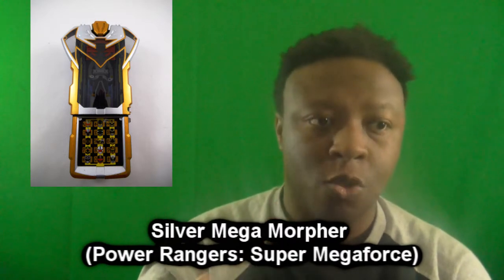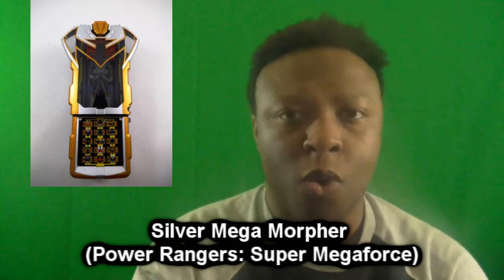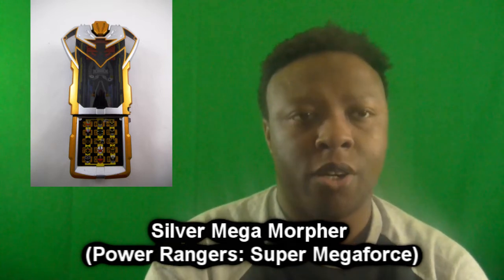My second honorable mention is Orion's Super Mega Morpher from Super Megaforce — or just the silver Morpher. I like it because it's very different from the other Rangers' Legendary Morpher. Inserting the silver Ranger key, doing Super Mega mode, and pressing the dial reveals that his Morpher displays all the 6th Ranger faces on it — Mighty Morphin Green, SPD Omega, Robo Knight, Quantum Ranger, and other 6th Rangers designated on the Morpher buttons. Pretty impressive.